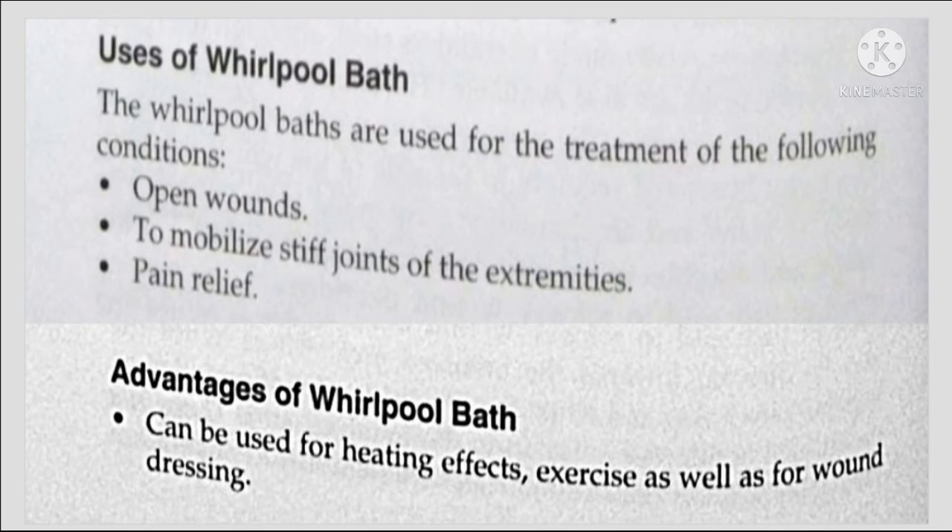The whirlpool increases local blood flow, providing relief of pain and stimulation of the skin surface. Mechanically, it stimulates mechanoreceptors and thermoreceptors for an analgesic effect. To reduce edema, there is an increase in blood flow, and with the limb in elevation, this helps to further reduce edema.